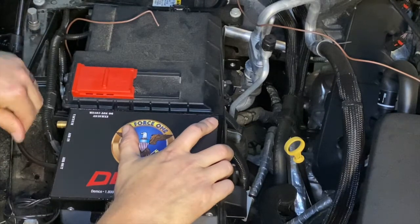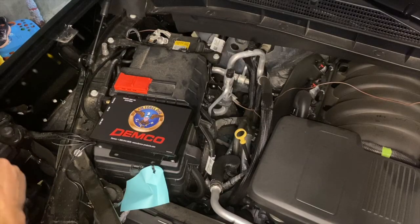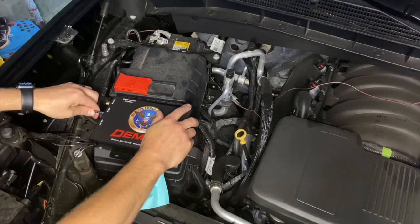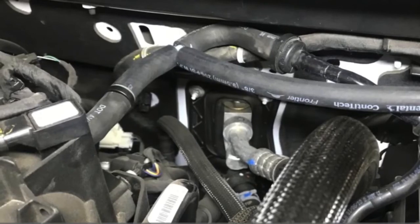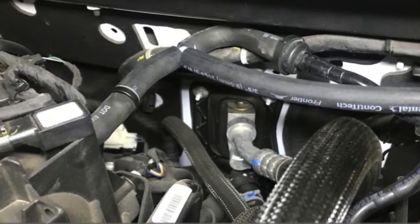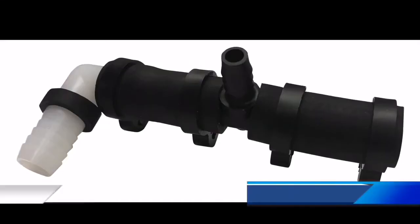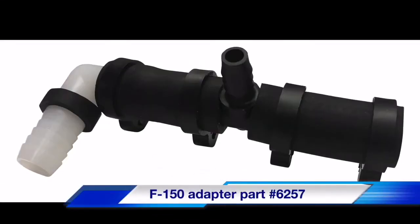Next, we need to run our airline and breakaway wires from the bumper area on the towed vehicle up to the operating unit, again avoiding direct heat and moving parts. Connect the airline into the air in port on the operating unit. Now we need to make our vacuum connection — let's go over that and some of the different scenarios we may run into. Locate the brake booster on the towed vehicle and look for any factory check valves. If there are factory check valves or if it is an EcoBoost or turbo model, make connections as close to the brake booster on the booster side of the factory check valve. If installing on a 2017 or newer F-150, you will need our vacuum T adapter, part number 6257. Here is a brief overview on how this adapter is installed.